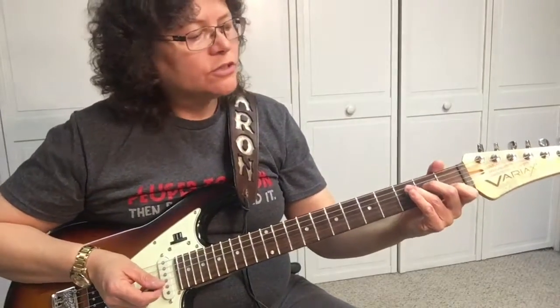Hey, Sharon here, your guitar guide, helping you find your sound. Today we're going to learn some basic chords — specifically the C chord. Before we get started, if you check this channel out and you like it, go ahead and subscribe. There's the button right there. Thanks! Alright, so let's learn the C.